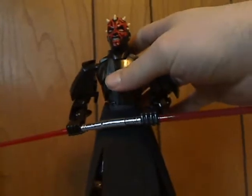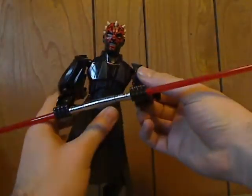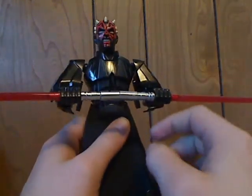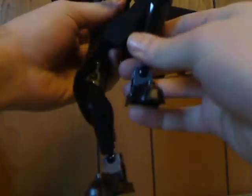For the posability of this figure, it's quite similar to most other ones, except you can't work with the arms because they're on the Technic pins and all. And the legs have the same amount of movement as all the other ones.